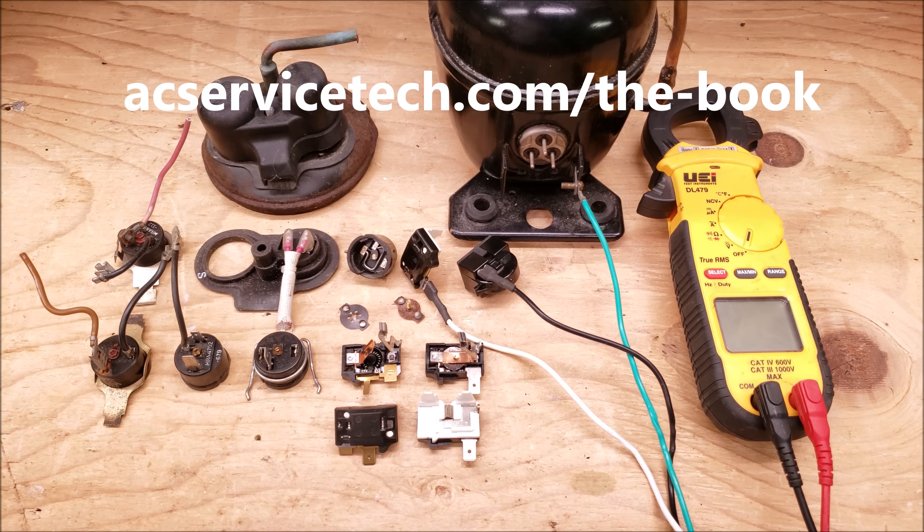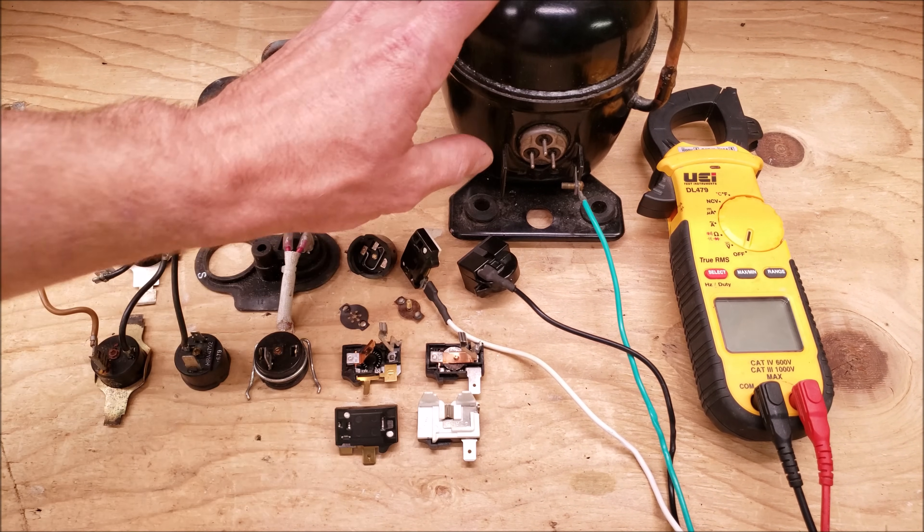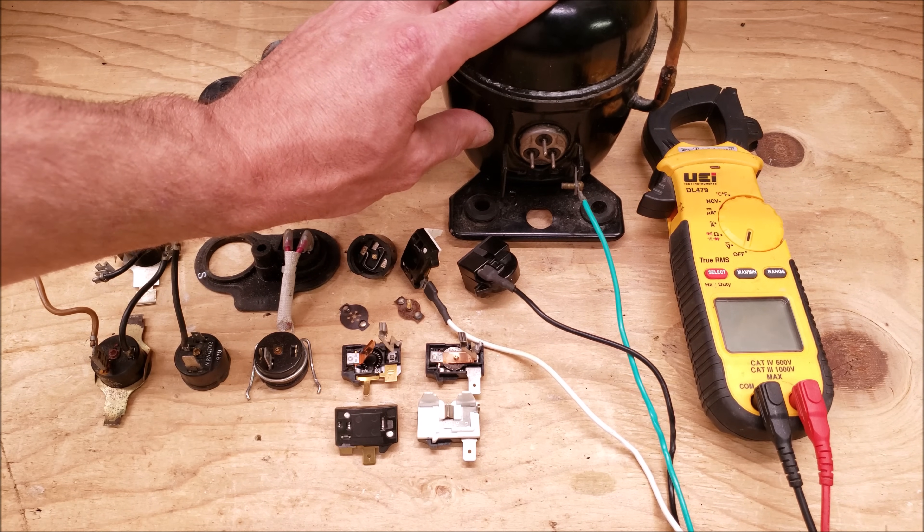Hey guys, this is Craig Migliaccio with AC Service Tech and today what we're going over is the compressor overload protector and its use in order to help keep the compressor safe in a high amperage situation.